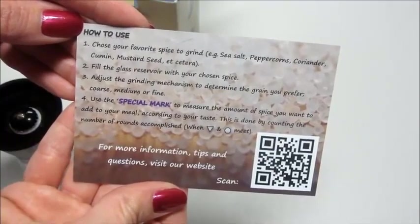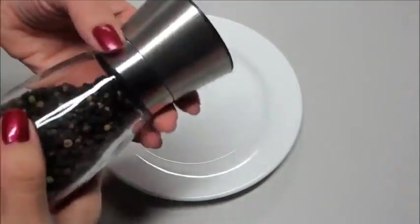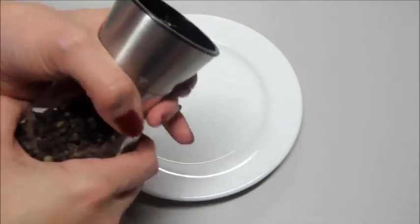I'll go ahead and fill it up and give you a little demo. I've added some peppercorns. It's very easy to open — just twist off. This is glass, with stainless steel up here.